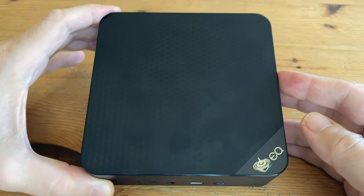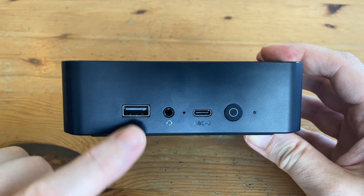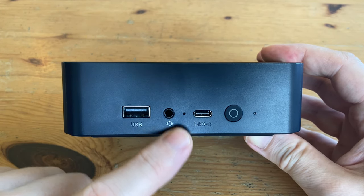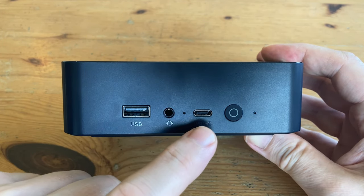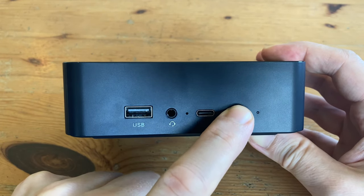The computer's case is made of hard plastic. On the front, we only have a few ports: a USB 3.2, a 3.5mm audio jack, a pinhole for a BIOS reset, a USB-C running at 3.2 speeds, a small power switch, and a small LED.